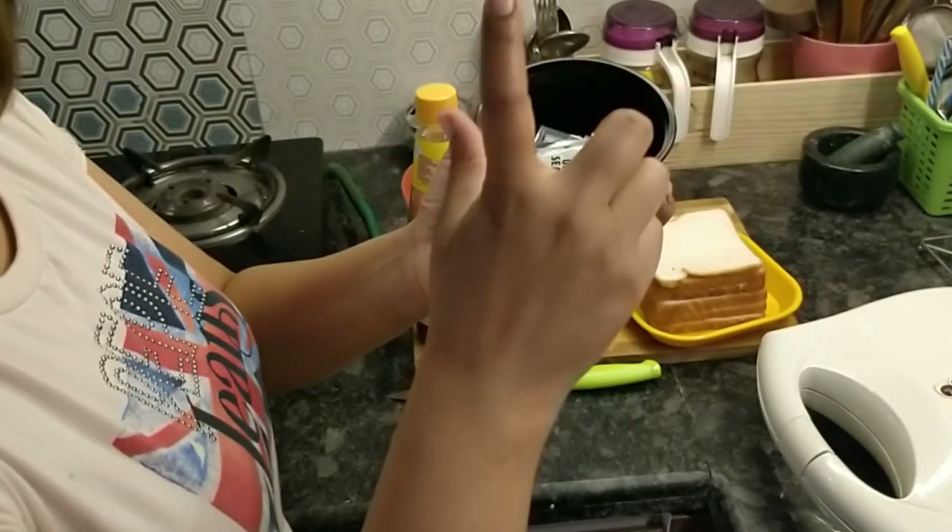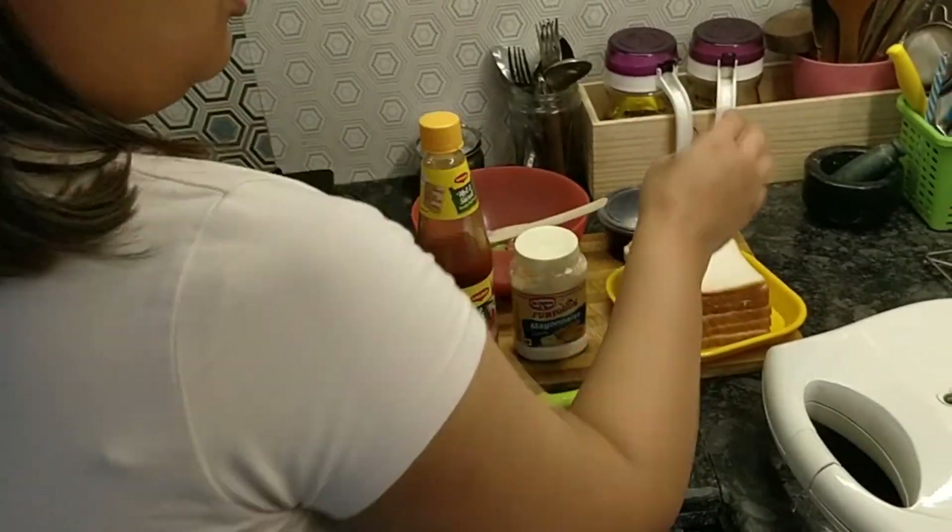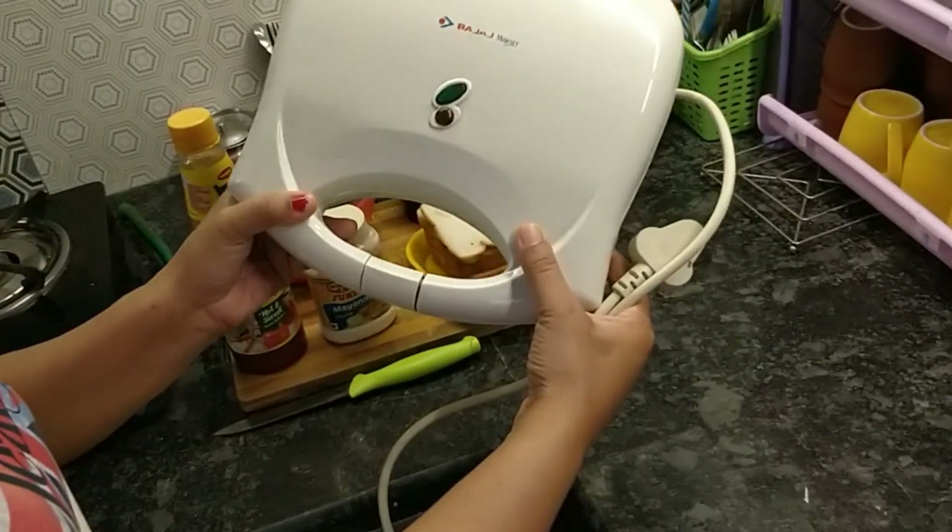I am going to add a little seasoning for taste. This is my sandwich maker. So let's start.